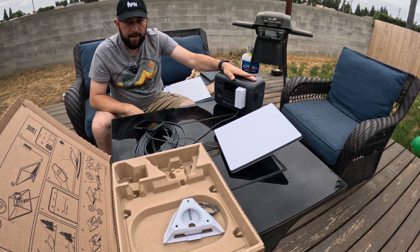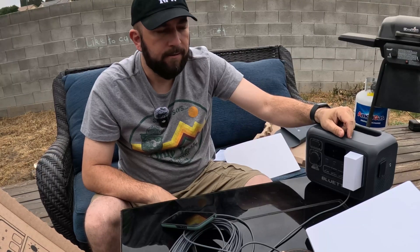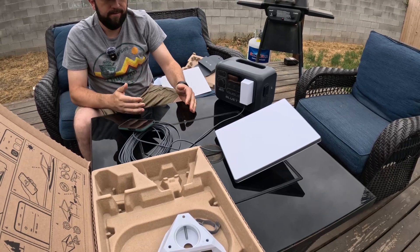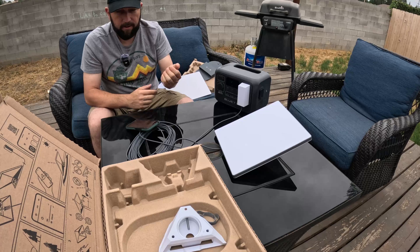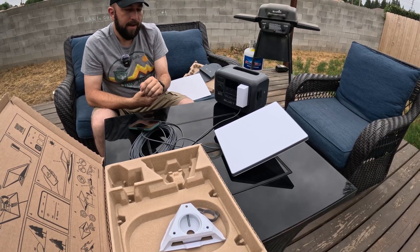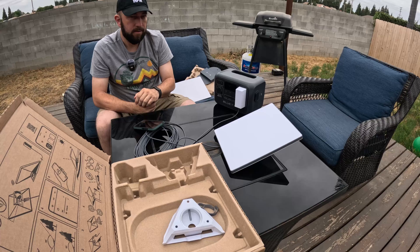The Roam plan - I chose 50 gigs a month for $50. I don't think I'll need more than that. Unlimited is $165 a month for the Roam plan, which is great if you're somewhere with no internet. But if you're in the city with Xfinity or AT&T, that's a pretty high price considering you could get something faster for cheaper.